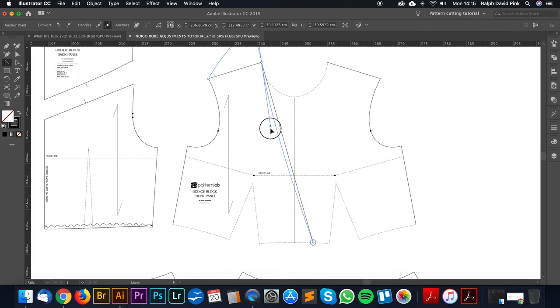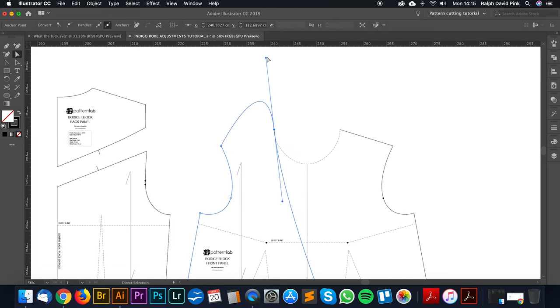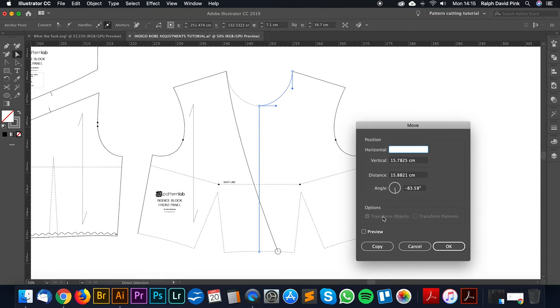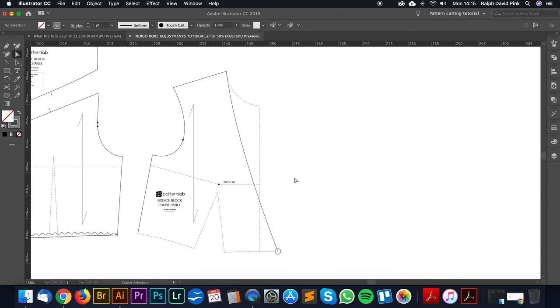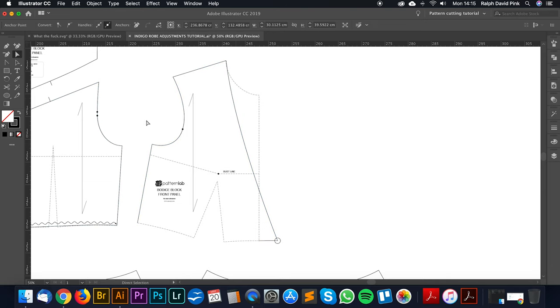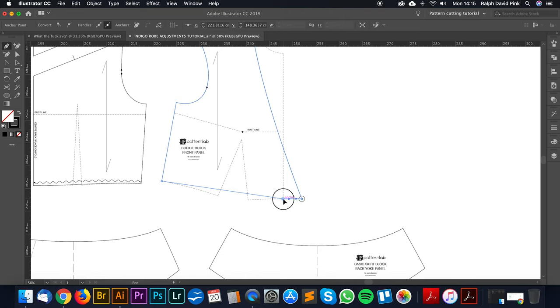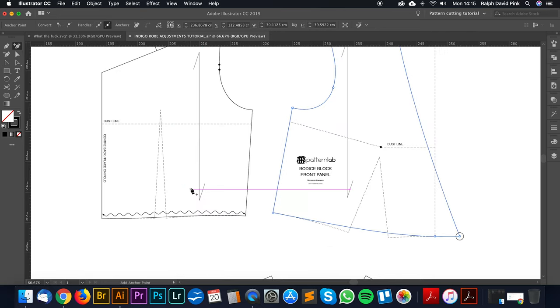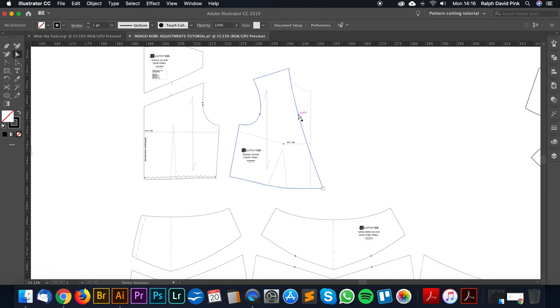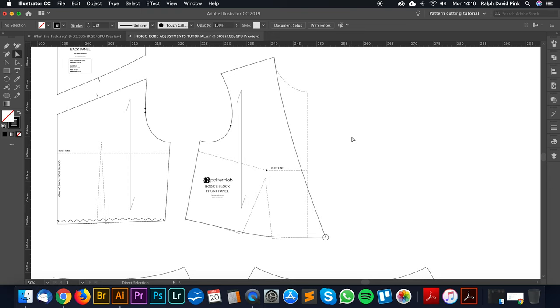We can also curve this ever so slightly just to give a nice shaping to that neckline. I'm going to delete the existing part of this block. Essentially what we need is that one little crossover which we now have. We can join these together, and then draw that curve in at the bottom — from here to here to here — making sure it's at a 90-degree angle to that side seam. And there we have our new crossover pattern for the front.